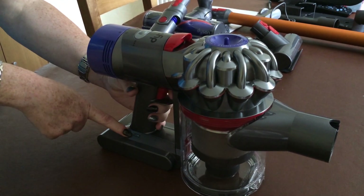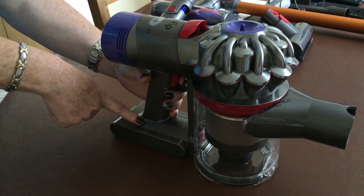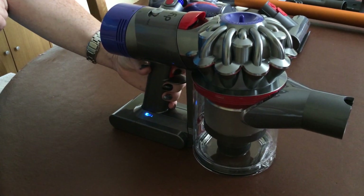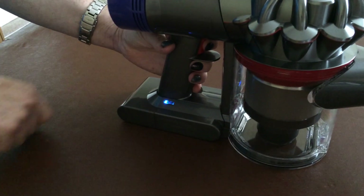You have got lights down here to show you how much power you've got in your machine. There are three lights. It needs charging at the moment.